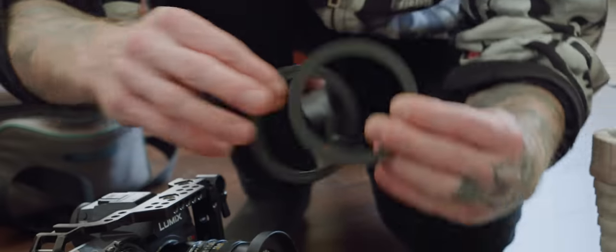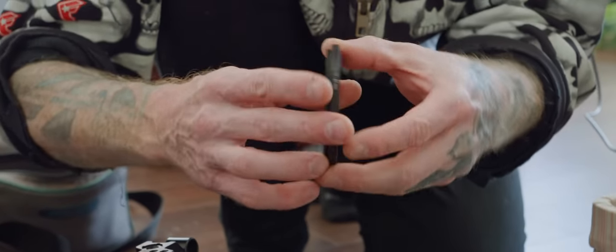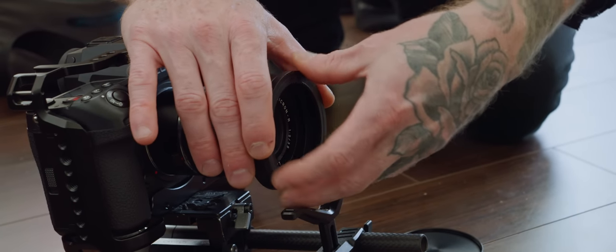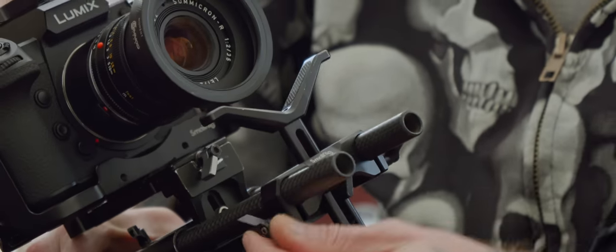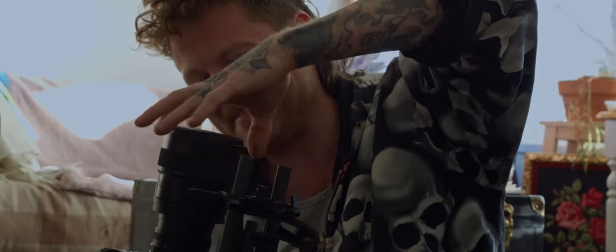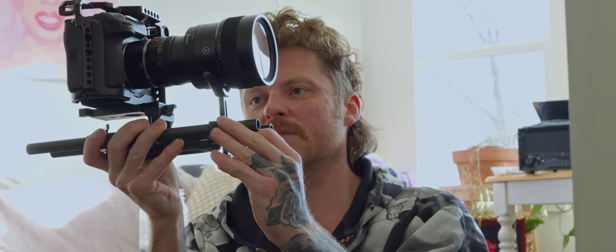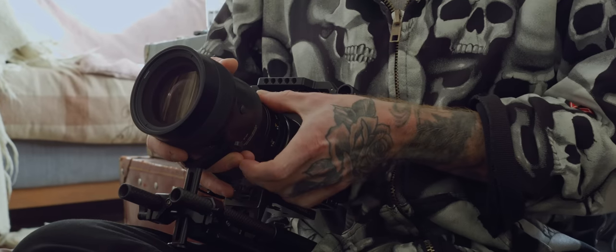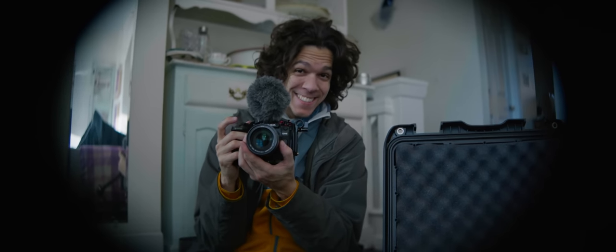Moment, look at all this stuff — 82mm, 77mm, there we go. It's a nice thick ring — very burly. The front of the Moment adapter is 82mm. I hate screwing anamorphics onto stuff, but that was super easy to adjust. I got it on there with no problem — it really holds your hand the whole way, in a good way. Just need to carefully focus this to infinity.